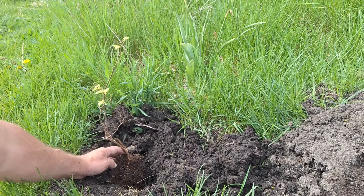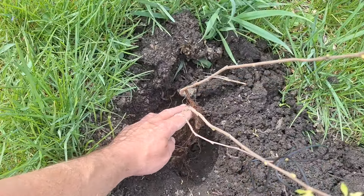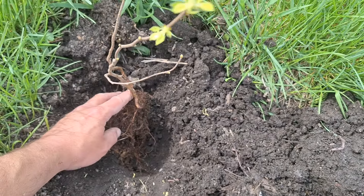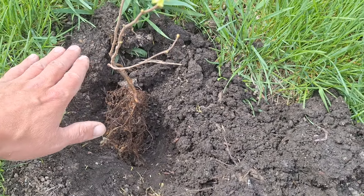Beautiful. Let me just overfill it, because once we water it in the dirt level is going to drop.